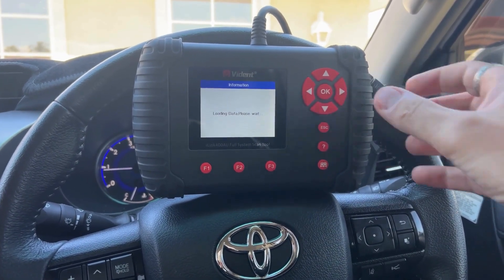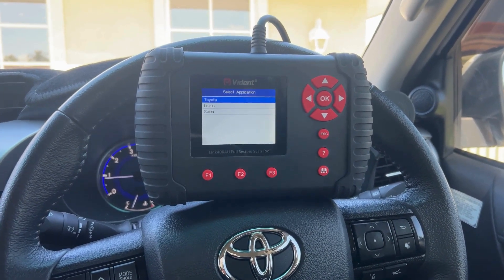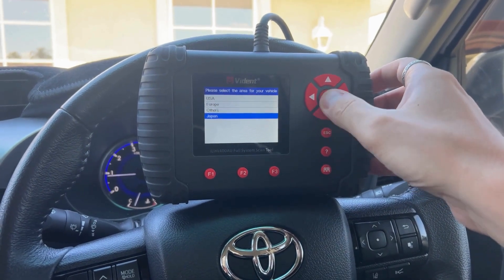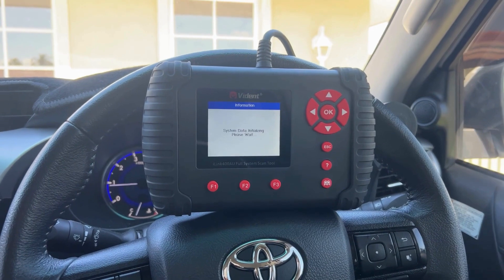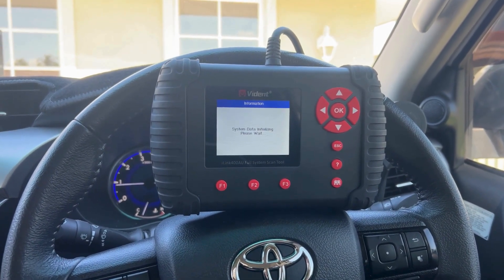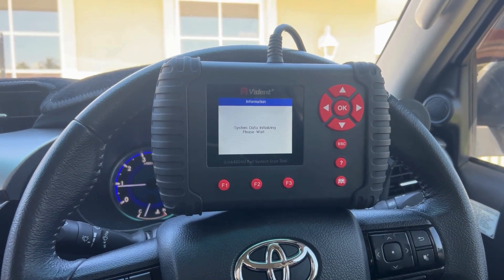You need to go via the car make, so Toyota, and Toyota again. Just go in and select the region and we'll go manual selection. Just to give you an idea of the extensive vehicle coverage for Toyota — there's a wide range of models covered on this scan tool.